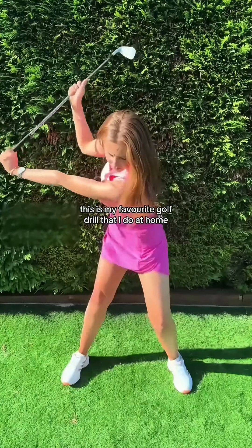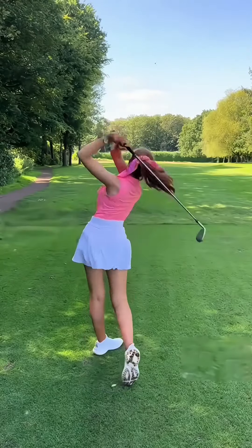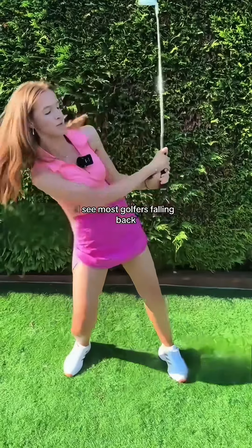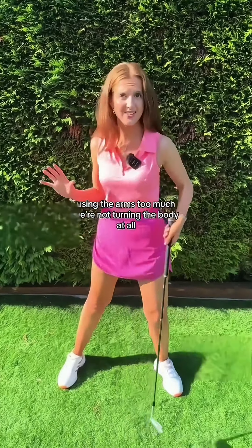This is my favourite golf drill that I do at home, which is going to improve your game fast. I see most golfers falling back, using the arms too much, but not turning the body at all.